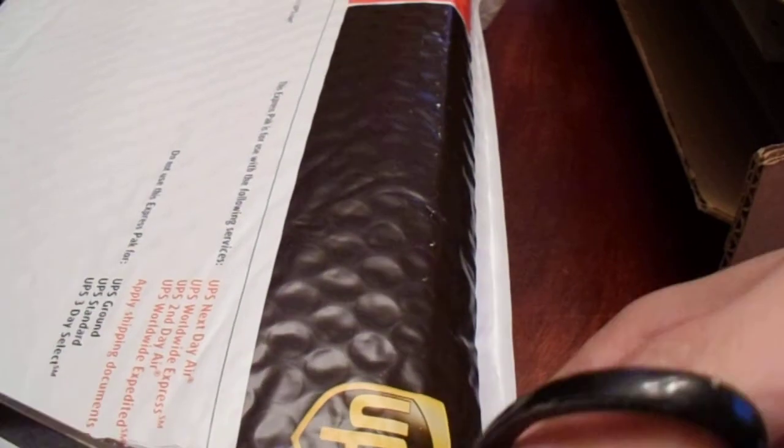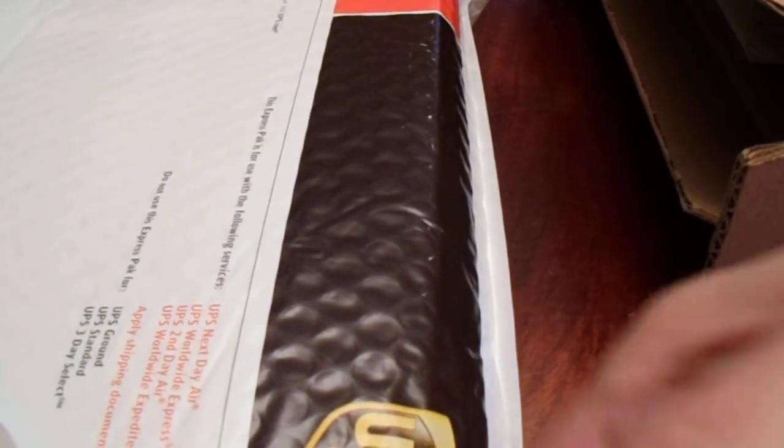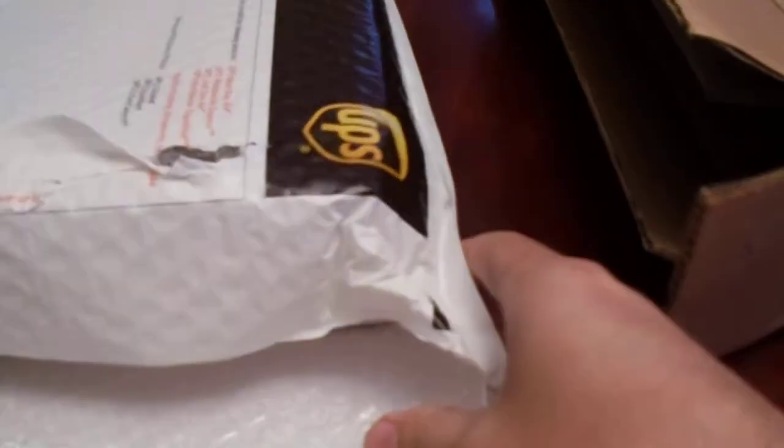Very good packaging — a UPS bubble mailer. I can only imagine how much this cost to send. It's 16 pounds. I tried to ship something through USPS partway across the country and it was just over a pound and cost me over $10. Crazy. I wonder what UPS charged to ship a 16-pound box.